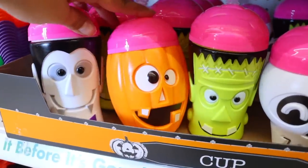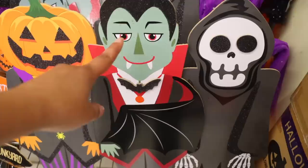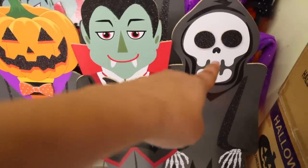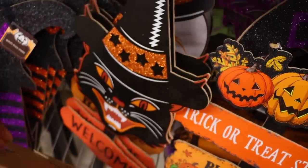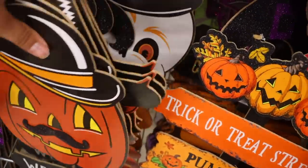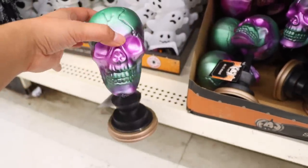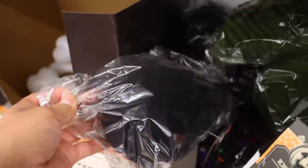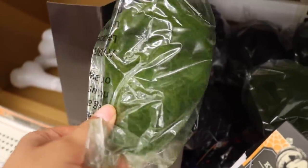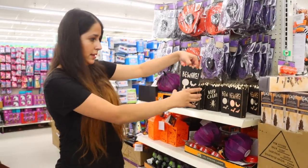These are new this year — you push them into the ground and they look like they're popping out: jack-o-lantern, vampire, and grim reaper. Then they have the returning items that look like Joann-style pieces: a cat, jack-o-lantern, and skull. These new skulls are on a stand with a colorful look. There are also these green skulls that look velvet or moss-like.